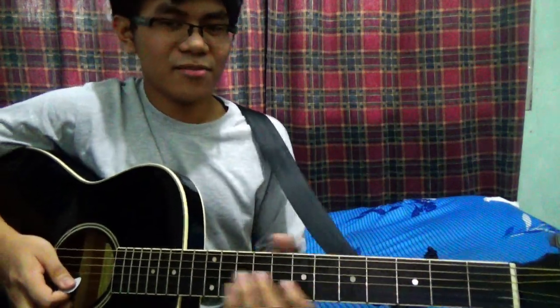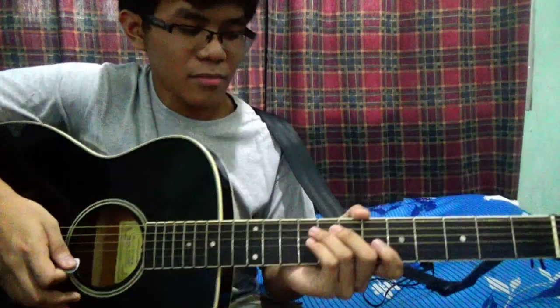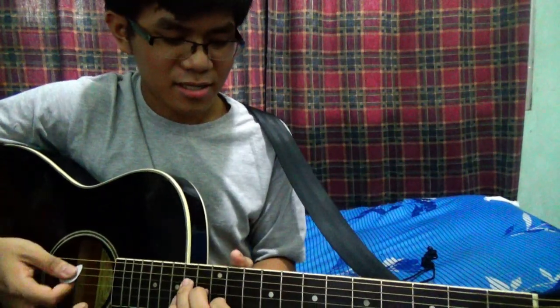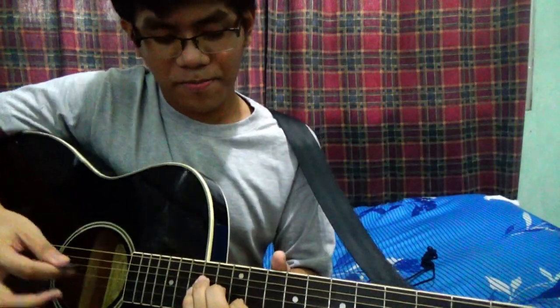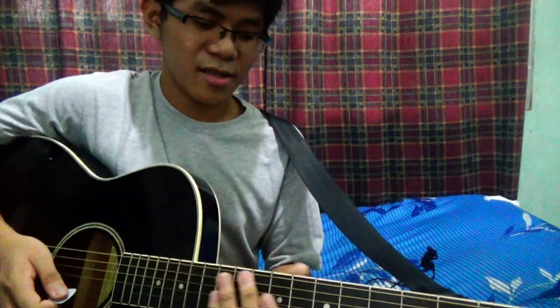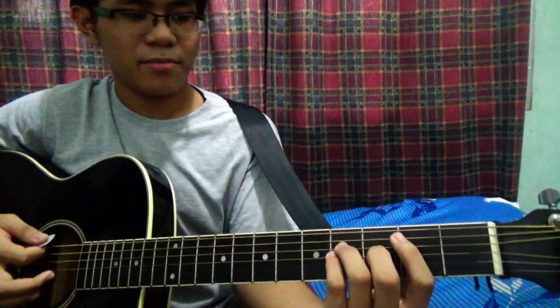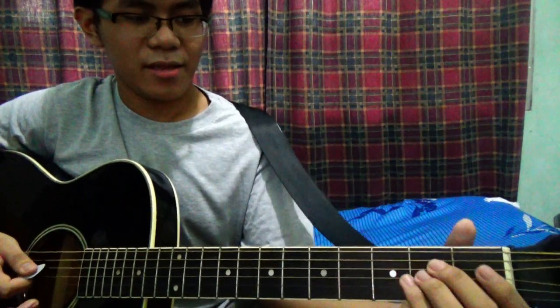Now that we got the summing pattern done, let's get to the intro. The intro starts at the 12th fret with this E chord variation. You're going to see a lot of variations in this song. You might be familiar with the E, B, C sharp minor, then A.